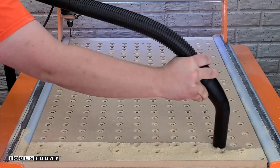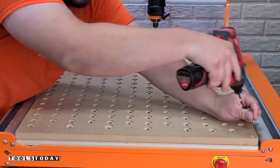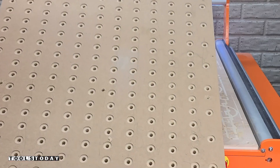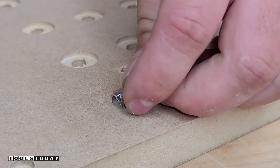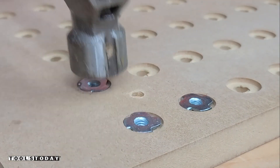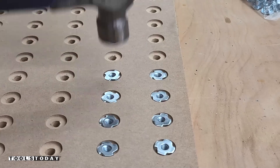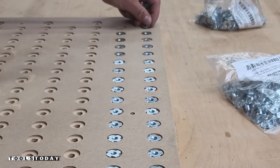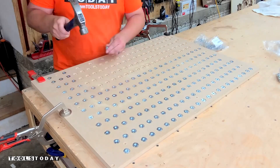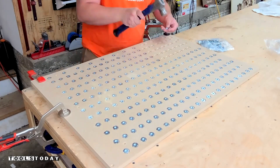We got all those cut and then we can get it all vacuumed off and then get the waste board unscrewed from the supplementary waste board. Now all of that is done and we can get all the T-nuts installed — basically all of these need to be hammered in. You want to make sure that you're hammering them in below the surface of the material so they won't affect the alignment or anything like that.